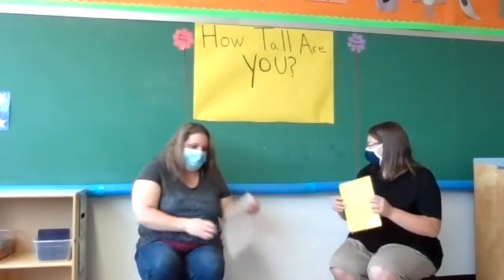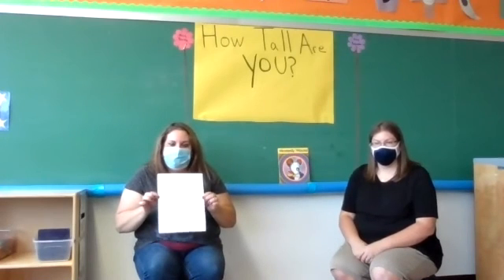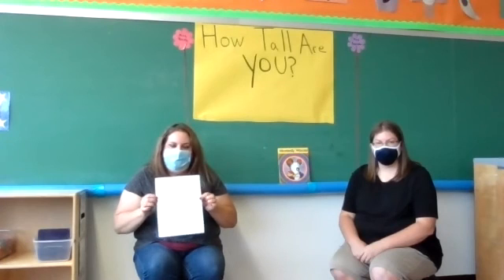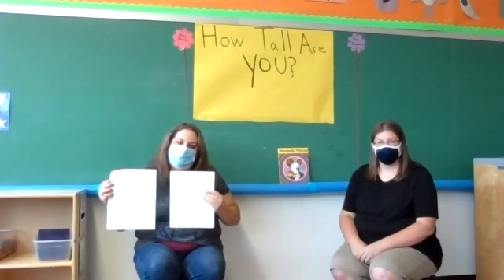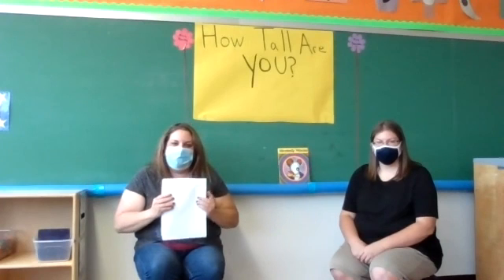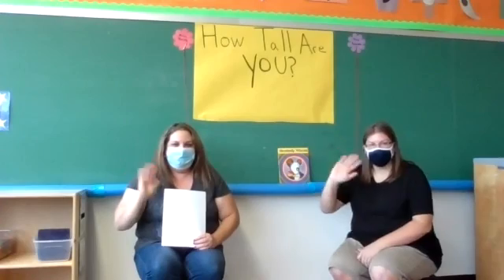We have one more activity from your friends. If you can get into your bag of stuff that we got you, everyone should have gotten some white computer paper. And we want you to start making a journal — just draw something that you did during the day, and then you can share it with us. Each day, just take a piece of your paper and draw something about what you're doing for the day, because we would love to see what you're doing. We'll be back for another activity soon. See you in a bit! Bye!